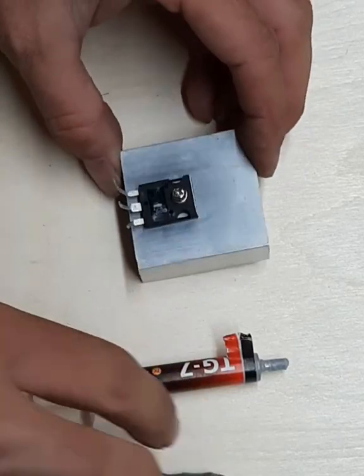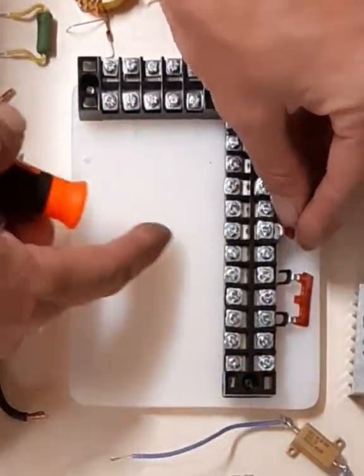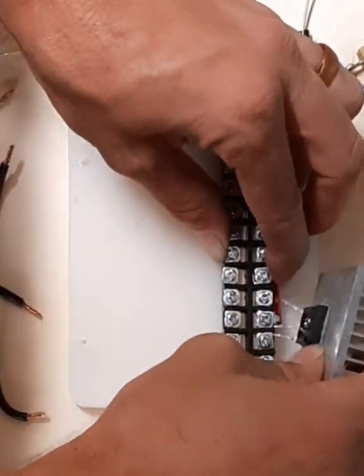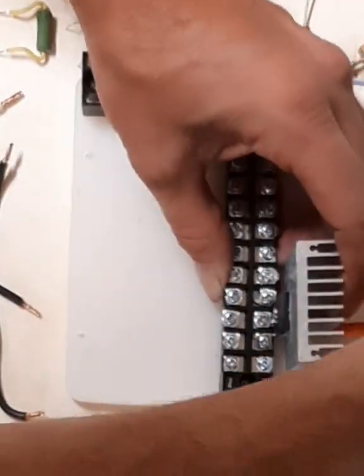In this video I'm going to be showing how to do-it-yourself ZVS, and this is all the components here. These two little red tabs are just little jumpers to make it a solderless system. And I'm mounting the MOSFET 260Ns into their place on here.